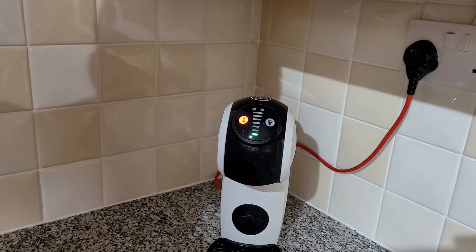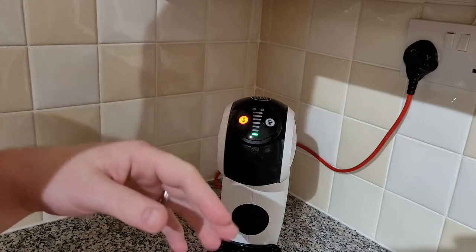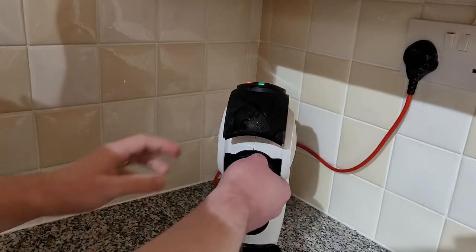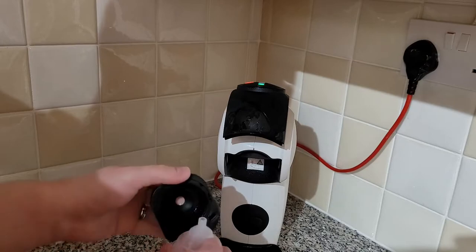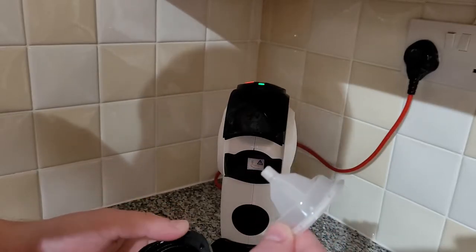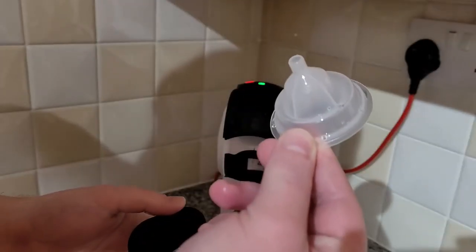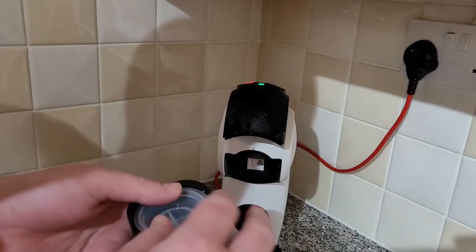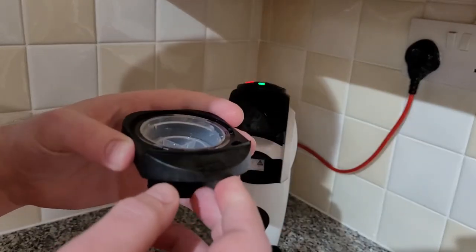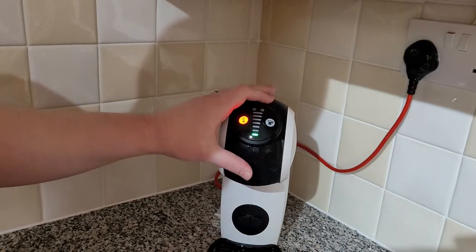I've just done the cleaning cycle and wanted to point out a couple of things. This piece of plastic in the tray is vitally important — it's used during cleaning and you'll need it again for descaling later. When you first unbox the machine it lives inside the pod holder, so put it back there and find a safe place for it.